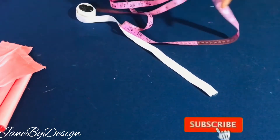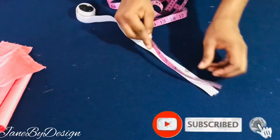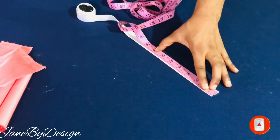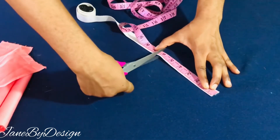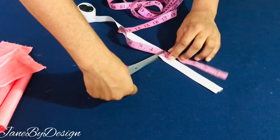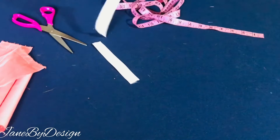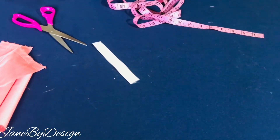Now we're going to move to cutting out the elastic. Because my scrunchie headband is on the smaller side, I'll be using 6 inches for the length of the elastic. The elastic I'm working with is 1 inch wide, so I'll measure and cut a 6-inch piece. After cutting that out, we're going to start assembling all of our pieces together.